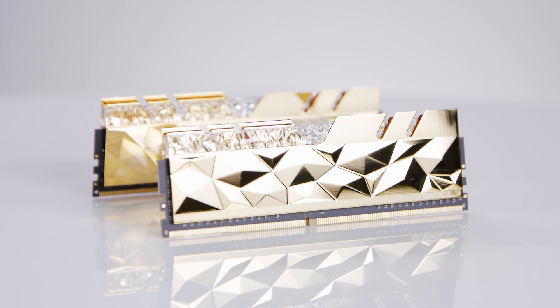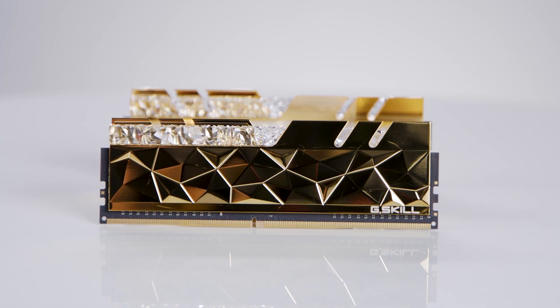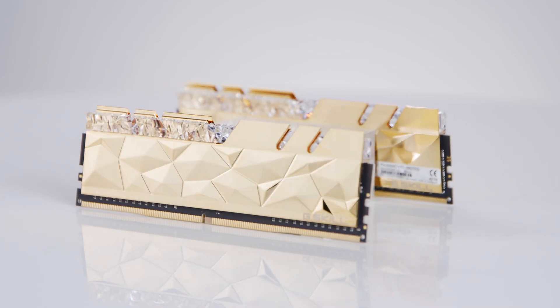It also has a unique shape — it's actually designed to disperse and refract light from the eight RGB LED zones on each module. But you're here for one thing and one thing alone: let's unbox this.